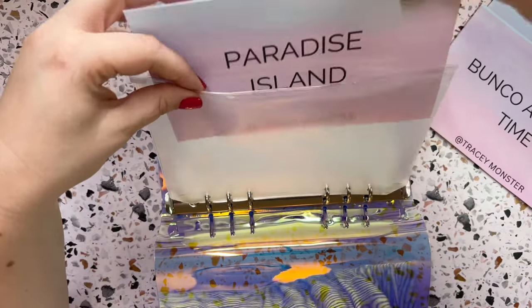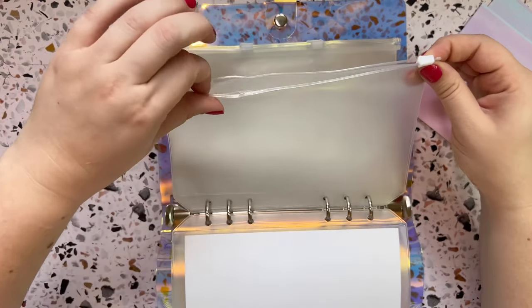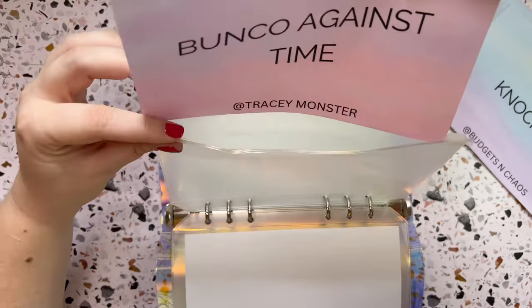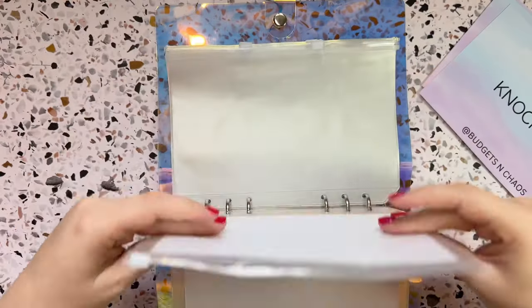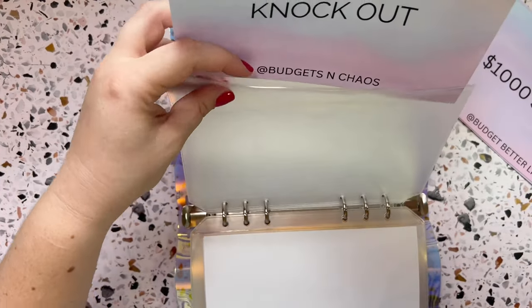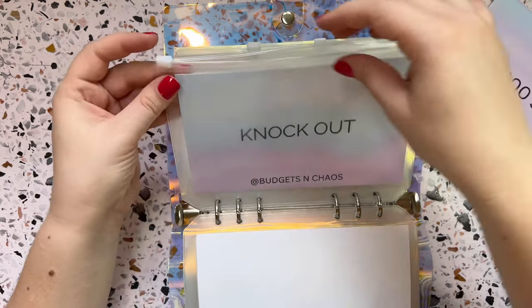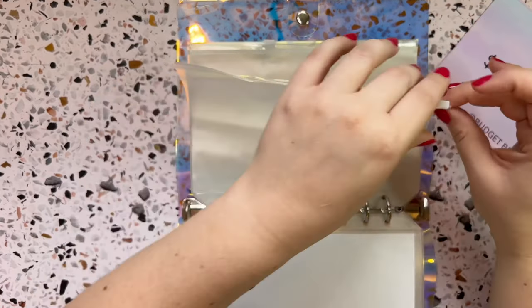So my Paradise Island, which is from Tracy Monster. I also got my Bunko Against Time, and these are the ones I'm using to pay down debt right now — I haven't really decided if I'm going to change that up. And then Knockout, which is from Budgets and Chaos. She is great — love her channel. If you guys haven't checked her out, definitely check out Mari over at Budgets and Chaos. She's a lot of fun. And then the rest are mine.